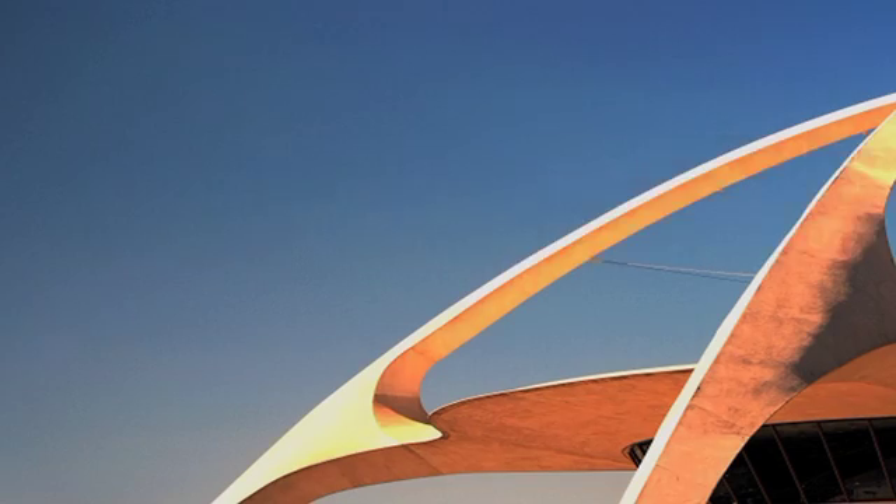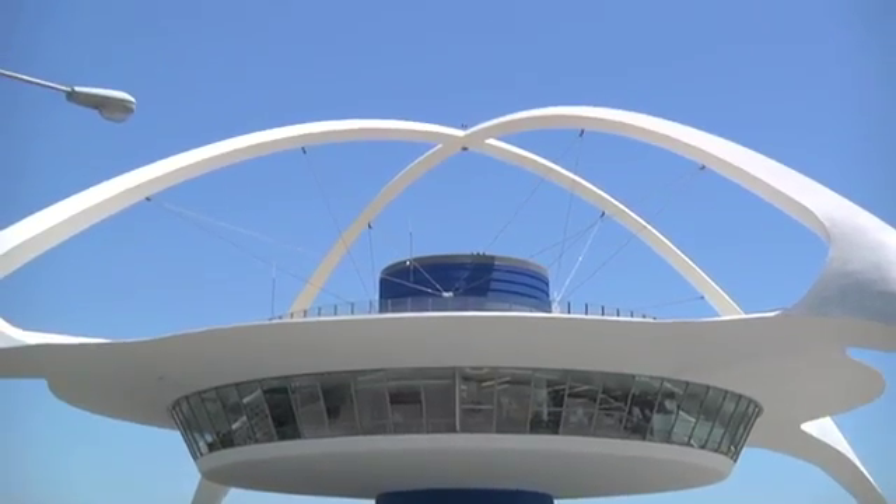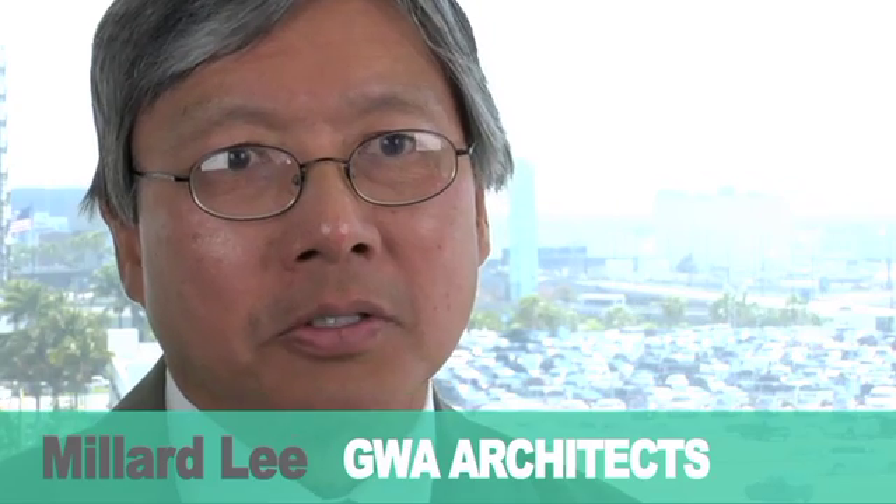It needed help. You cannot do anything to that structure but somehow make it better. That's a challenge. A non-creative engineer would have just put more concrete and steel on the outside of the building and made it stronger. It would ruin its appearance. It would be very costly and very time-consuming.